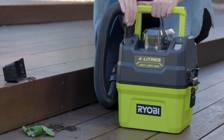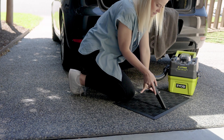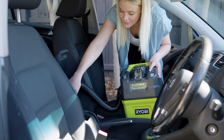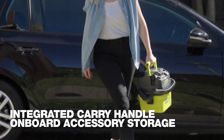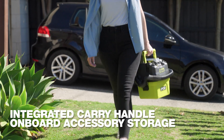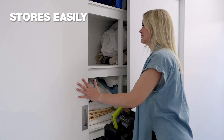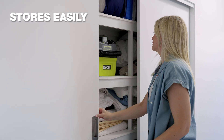The light weight makes it ideal to clean up small messes all around the home. And it's a great little unit for the car too. This carry handle makes it easy to transport, and because it's battery powered, you can take it practically anywhere. And because it's so compact, I can keep it indoors rather than in the garage where our larger wet and dry vac lives.